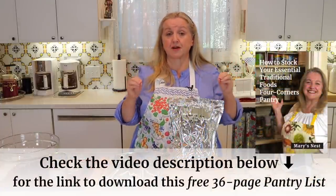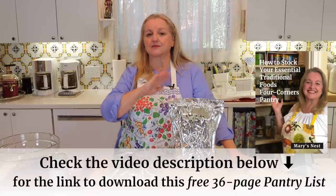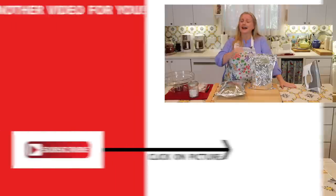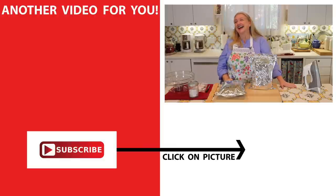If you'd like more information on the best containers for long-term food storage and your prepper pantry, how to stock your prepper pantry with real food on a budget of $5 a week, and how to use and make some of that food homemade, be sure to click on the next video. I'll see you over there in my Texas Hill Country kitchen. Love and God bless.